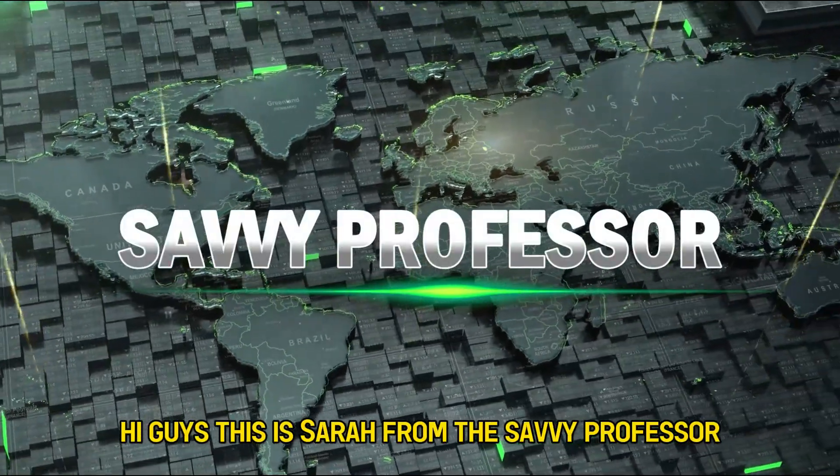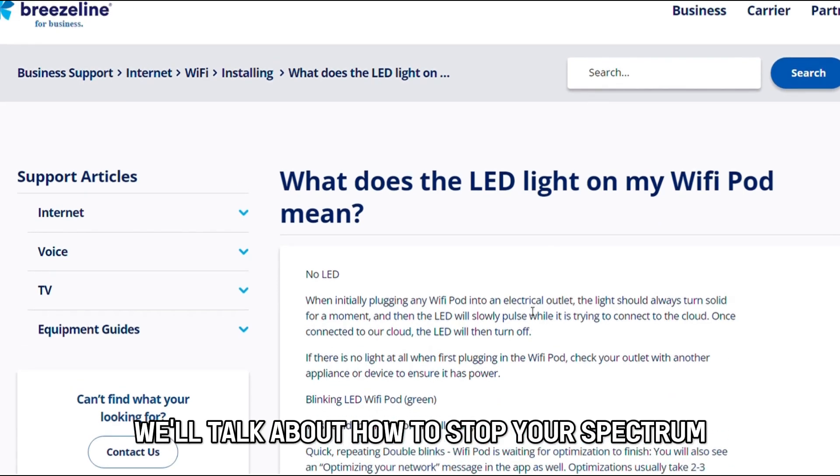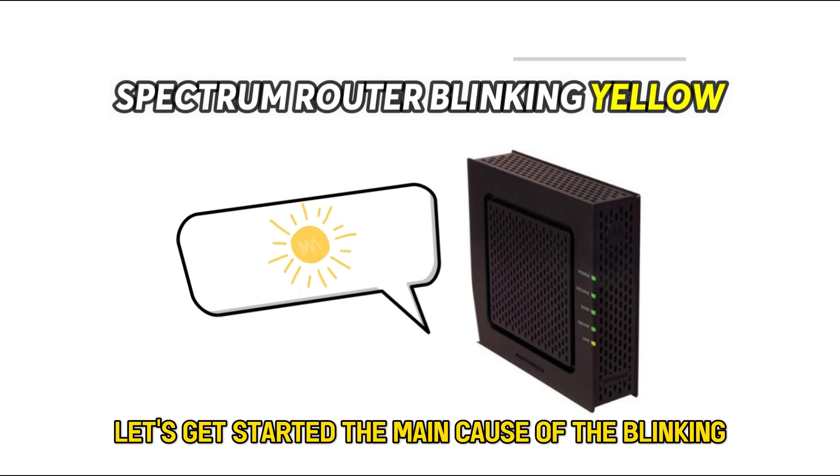Hi guys, this is Sarah from The Savvy Professor, and in today's video, we'll talk about how to stop your Spectrum router from blinking yellow. Let's get started.